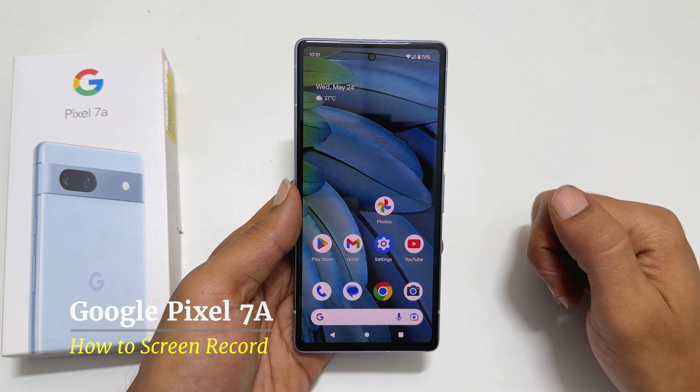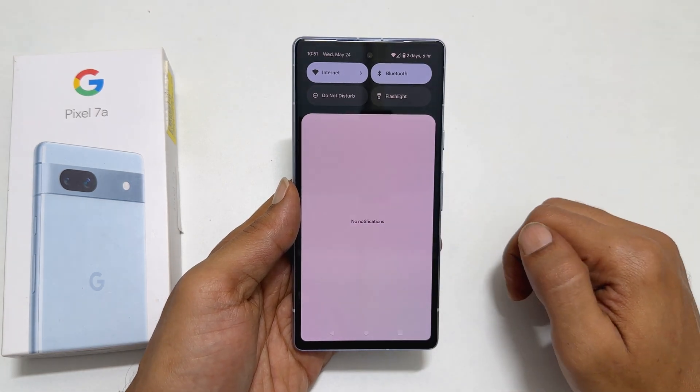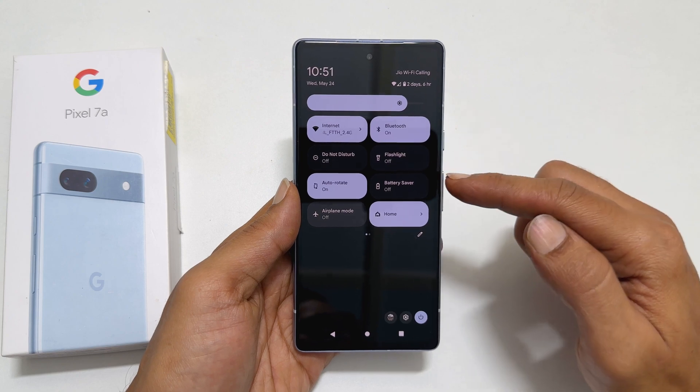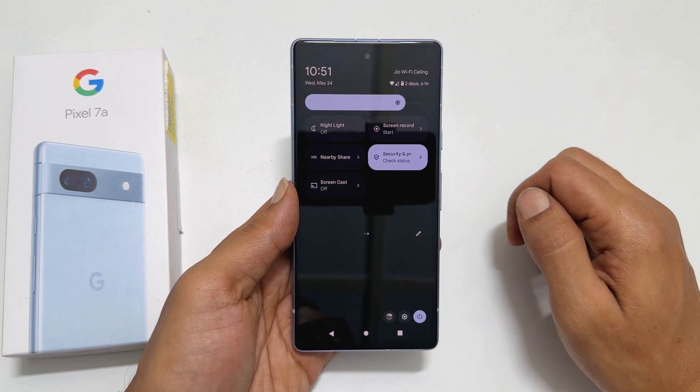To begin with, swipe down on the screen from the top and swipe down once again. You will get this quick panel. Here, navigate to the next page.